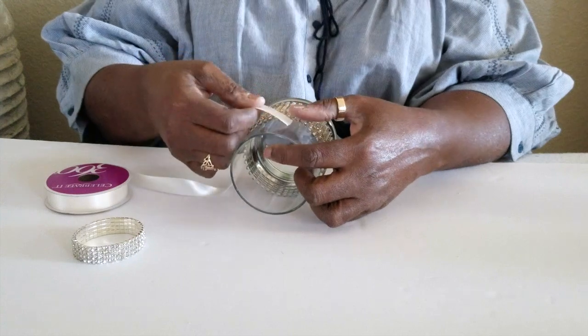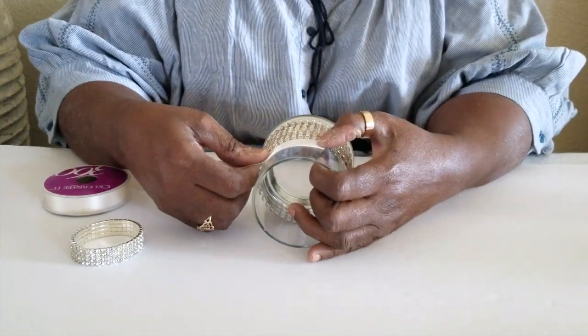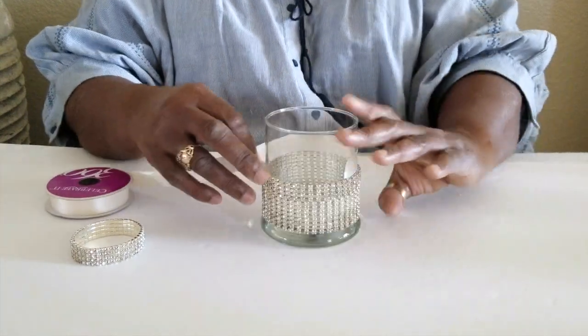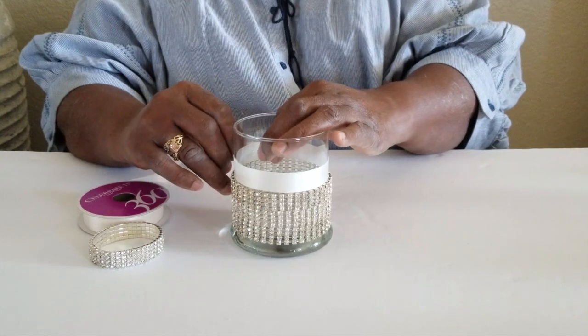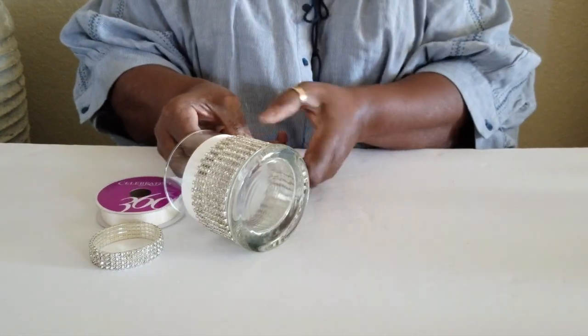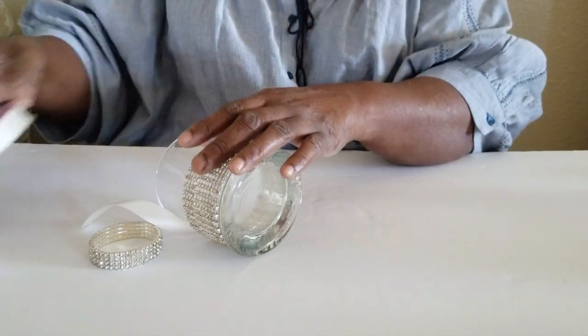For this part, we are using the candle holder to measure out the ribbon. You don't necessarily have to use ribbon — you can put whatever you choose around your candle holder. Always remember to take your time when you do your projects because in the end, it will give off the best results.